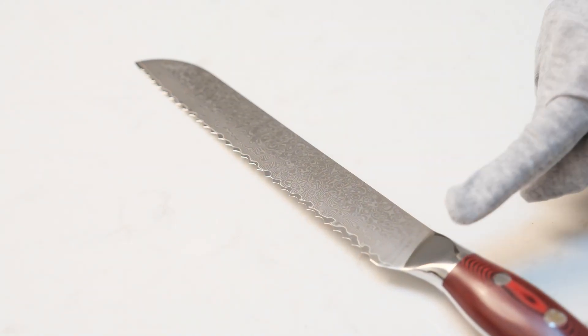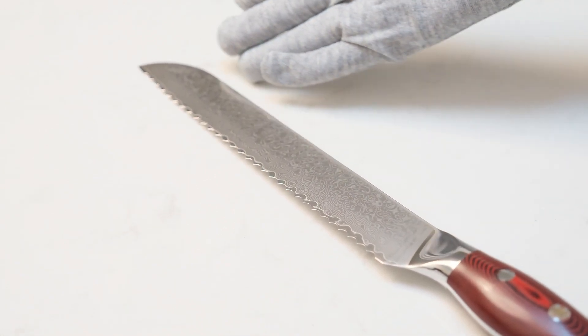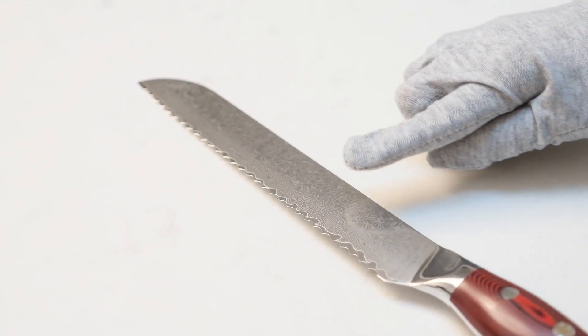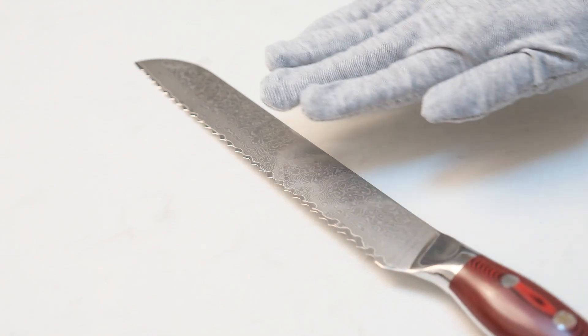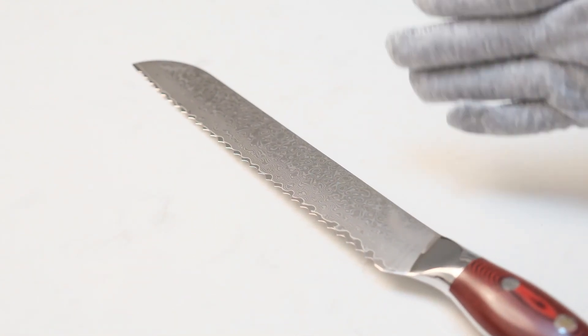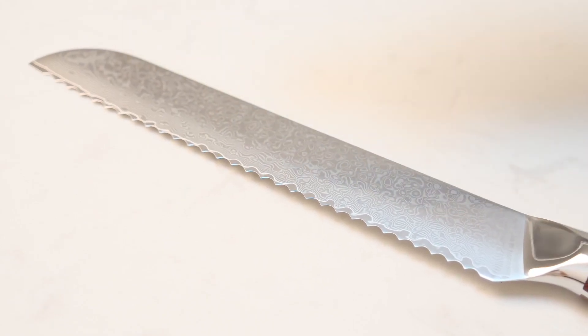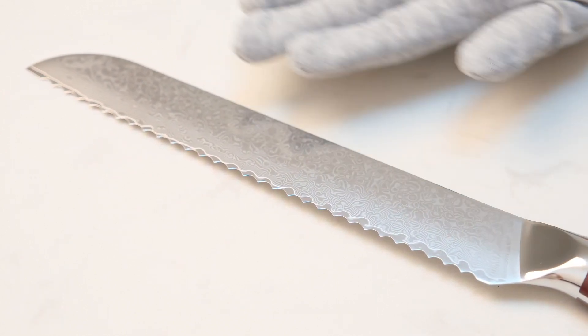This 8-inch bread knife is forged from 67 layers of Damascus steel. The steel core is Damascus VG10 steel, with a hardness of up to 60 to 62 HRC. The blade is ground and sharpened to 12 degrees each side, so we can precisely and effortlessly cut. What's more, it has long-lasting sharpness, so we don't need to sharpen it frequently. This knife is really sharp and durable.